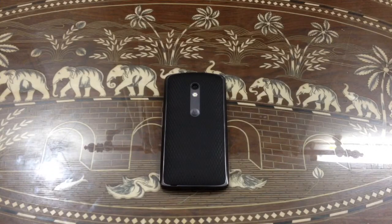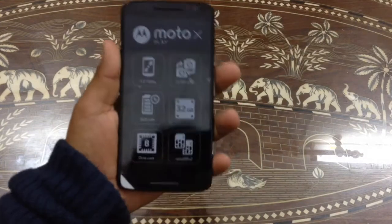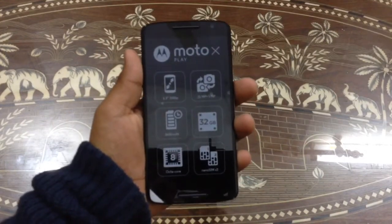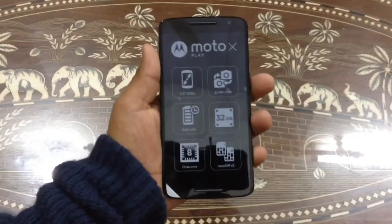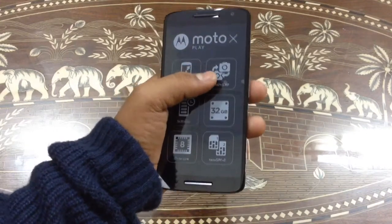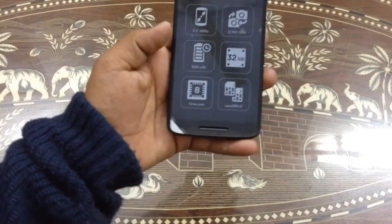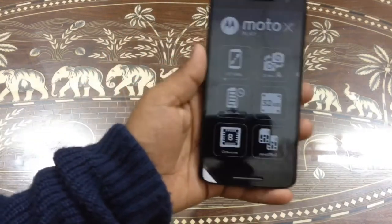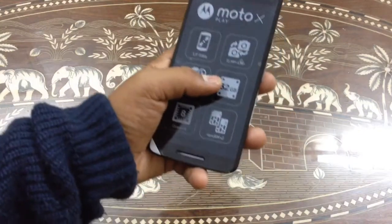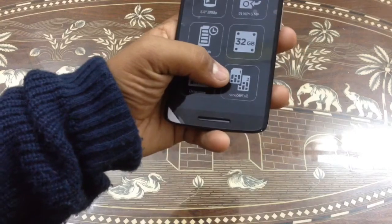Now we are going to take a look at the phone. The phone is very simple and very good. We have a 5.5-inch full HD 720p display, a 21-megapixel back camera, and a front-facing 5-megapixel camera. We have a 3630 mAh battery, 32 GB storage, and a quad-core processor.